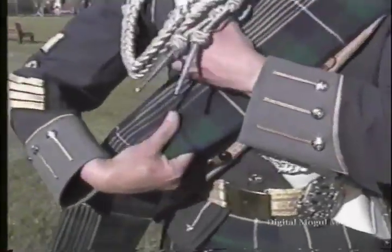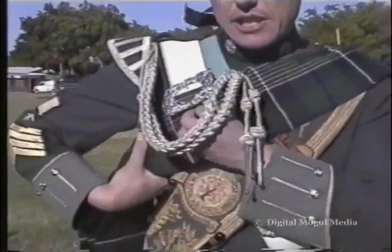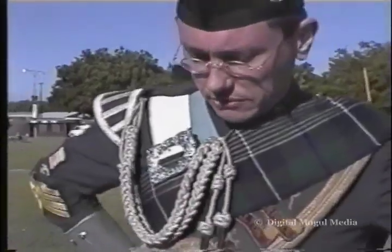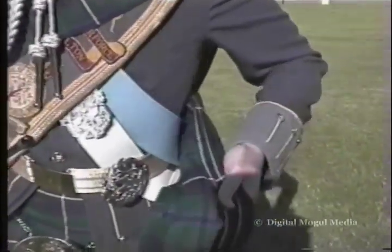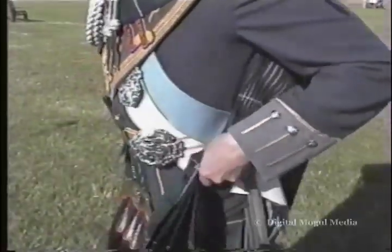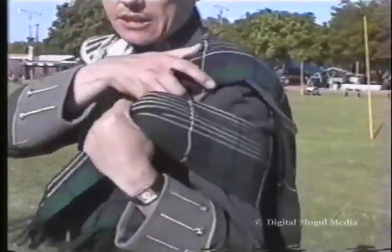I then take the other end, sliding the pleats underneath the buckle of my sword belt, or cross belt, and I wrap the plaid around me over everything, with the exception of dress cords or aiglets.